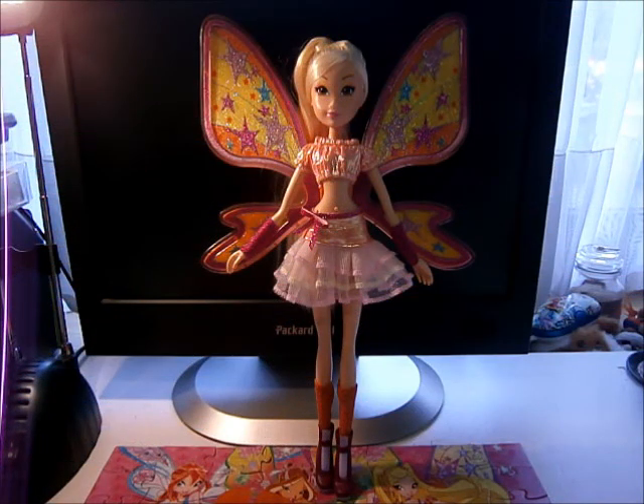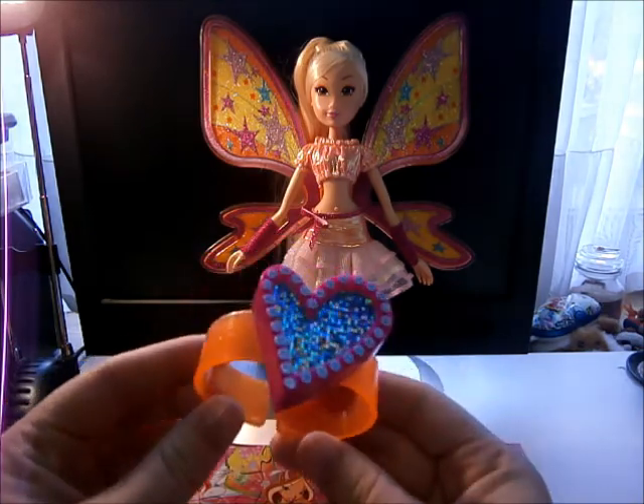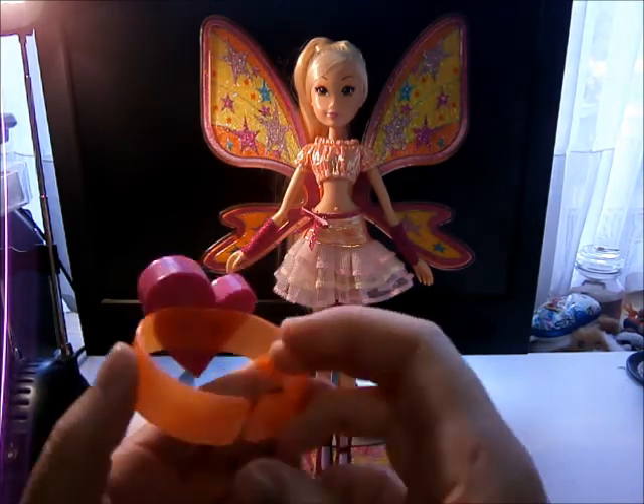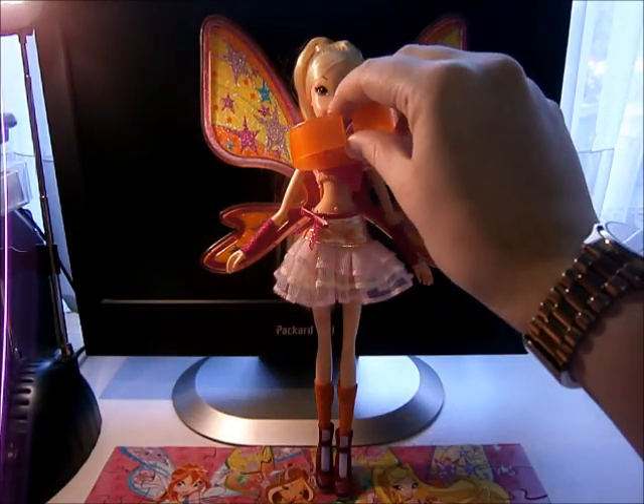Hello everyone! Today I will be reviewing Stella Believix's Lightning, and she comes with only a bracelet which you can use to light her up.